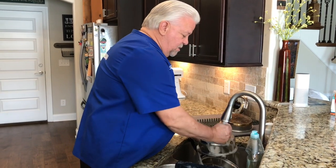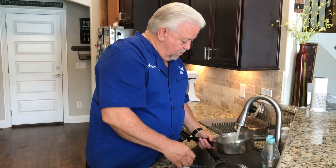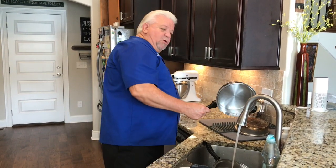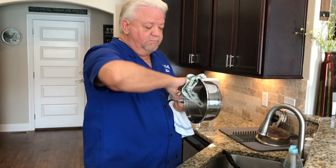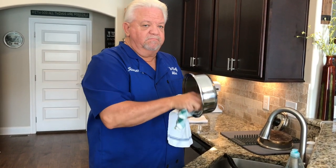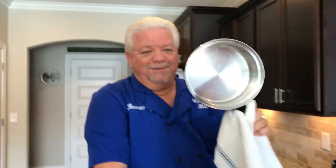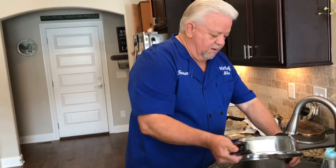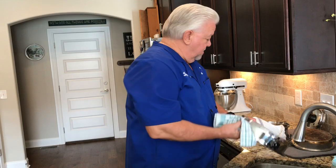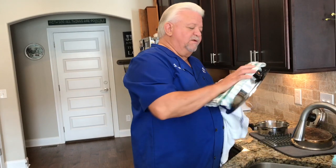Rinse that off and see how easy that is — how easy it is to clean your Towncraft Cookware. This is going to shine it up and show it like new. I use towels that don't leave residue. There are several kinds like that; this one is called a flour sack towel.